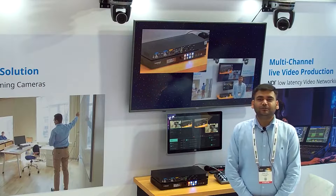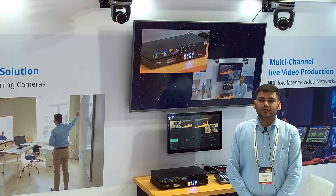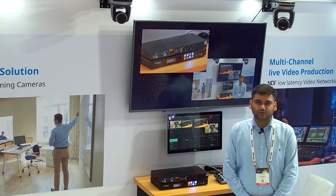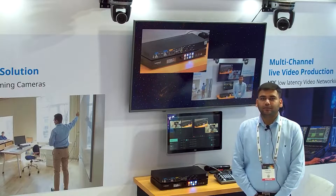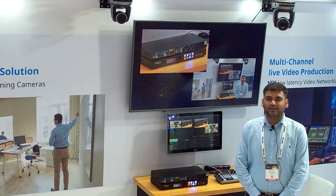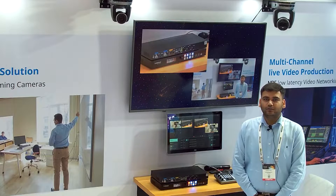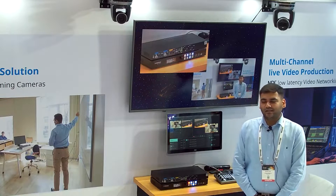Hello everyone, my name is Vishap Yadav and I am from Universal Integrated Solution. Today we are at Infocom India 2022. Lumens has just launched a two-channel PIP matrix switcher which has a capability of recording and streaming as well. Today I'm going to demonstrate the latest device, the LC100.